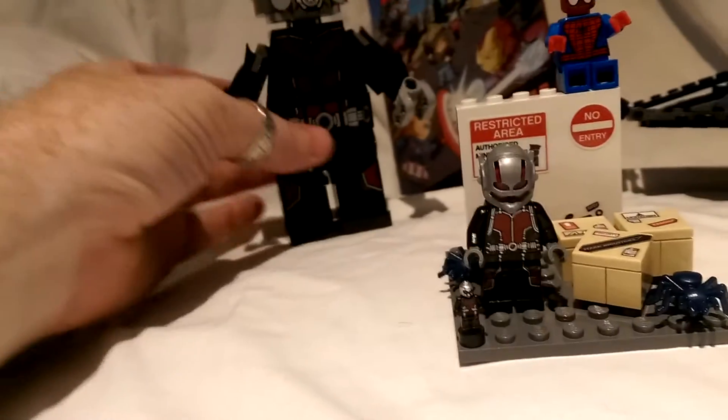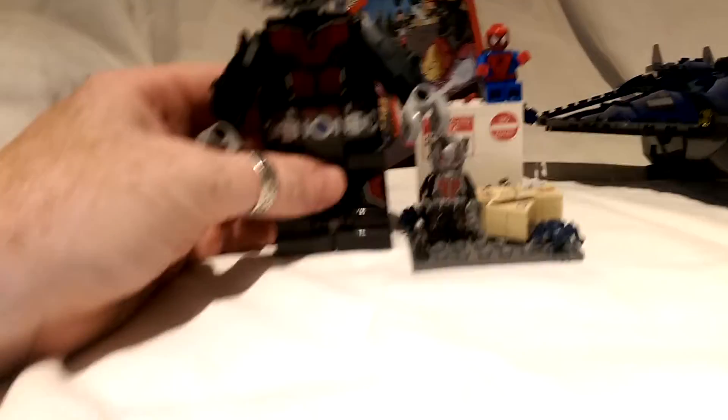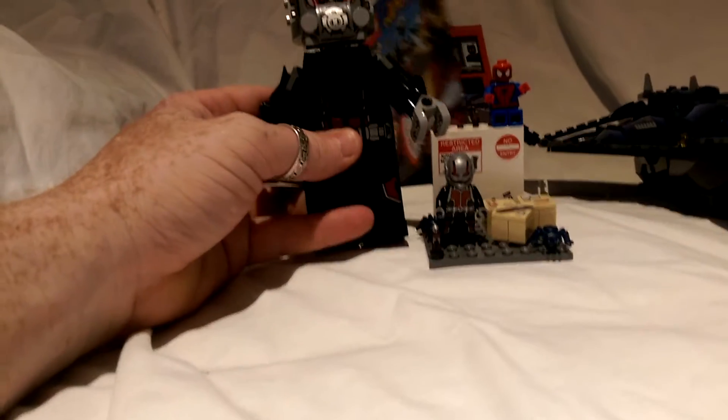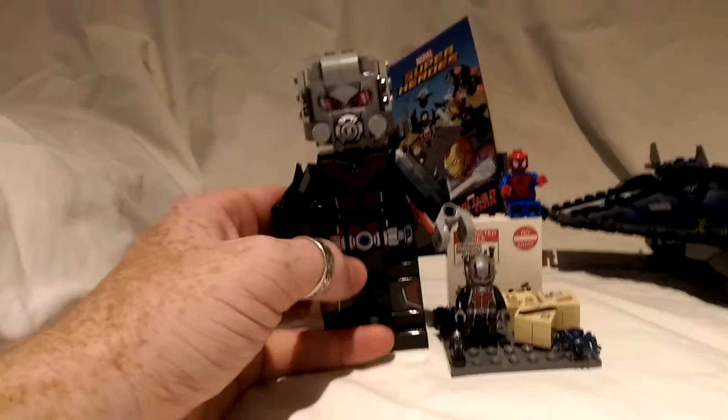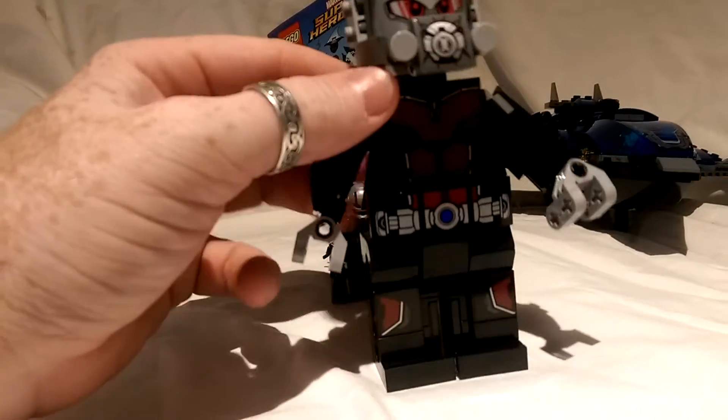And then we move into Giant-Man. Standing next to the figure, you can see a relative size difference — it's around about probably four, nearly five inches tall. The figure is pretty decent and has leg movement at the hip.